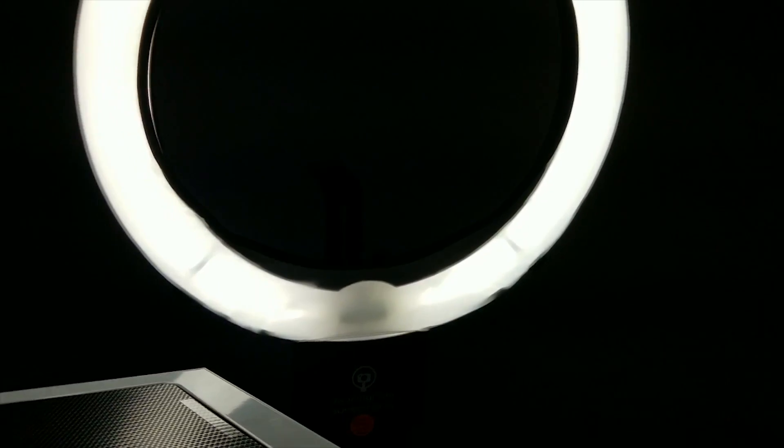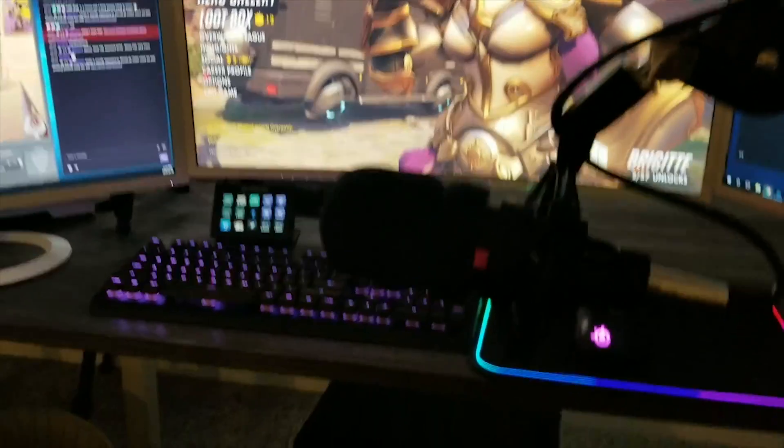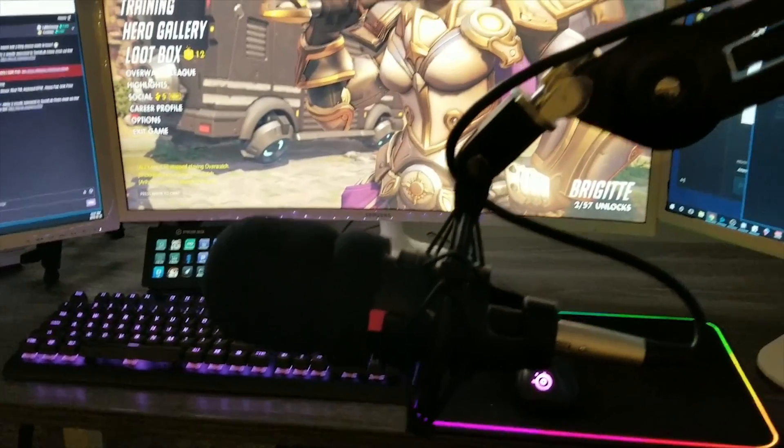My microphone is an Audio-Technica AT4033a. I just got this one recently — I used to use the 2035 for a few years and I gave that one to my roommate. So I upgraded to this one and I'm very, very happy with this new microphone. It is definitely worth the money.